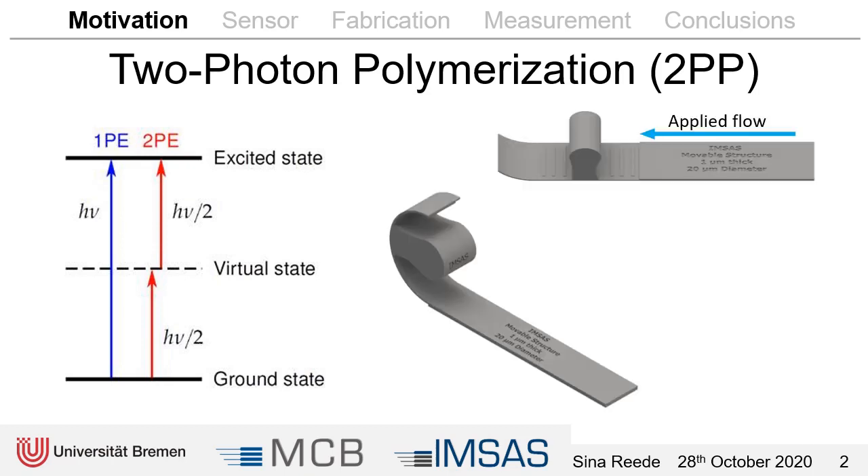We want to use this technique to fabricate a structure that can deflect with the flow. When the drag force of the flow acts on the surface, this curved part of the structure deflects, and the middle part — the massive part — is shifted into a light path and switches the light off. We want to use this as a flow sensor without having electrical contacts in the liquid.